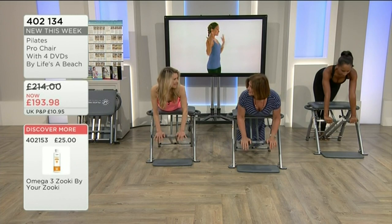The back of the arm is an area that so many of us need to work, especially when you don't want to go to a gym.